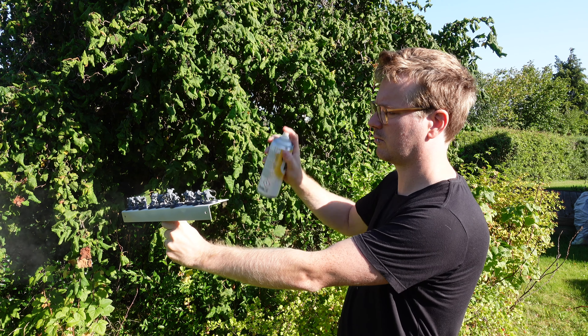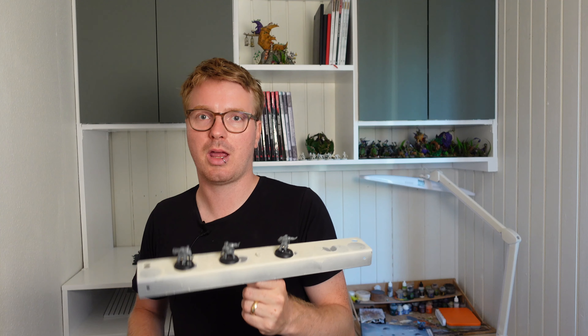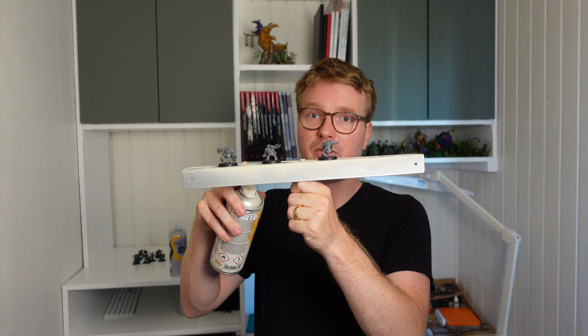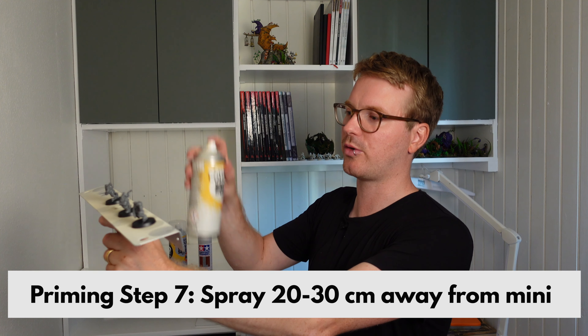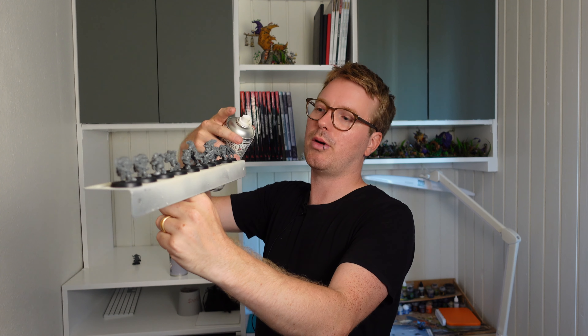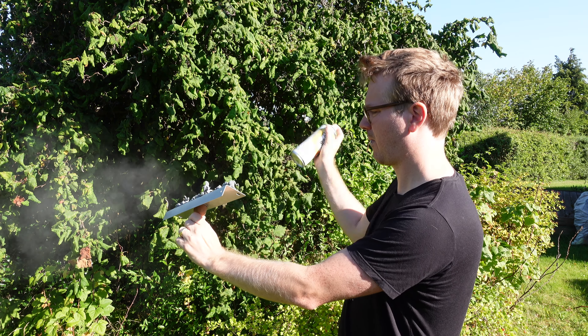When you get outside, think about the direction of the wind. When you spray it will burst out with paint and nasty toxic stuff and you don't want to get it in your face, so make sure that you spray in the direction of the wind so it blows away from you. You need to prime from 20 to 30 centimeters away from the miniature. What I do is line up the miniatures to maximize the paint I use — the paint that does not hit the first one will hit the second, third, and maybe even the fourth. So I maximize the usage of the primer.